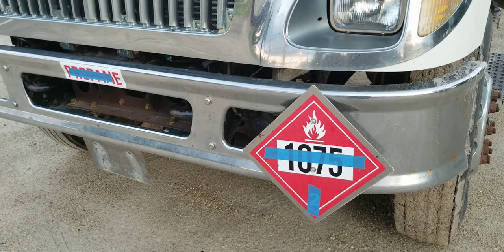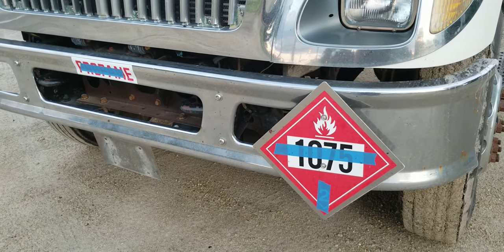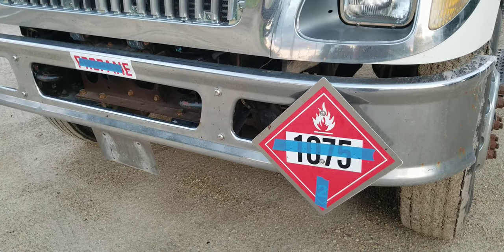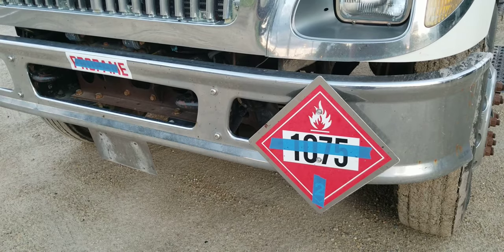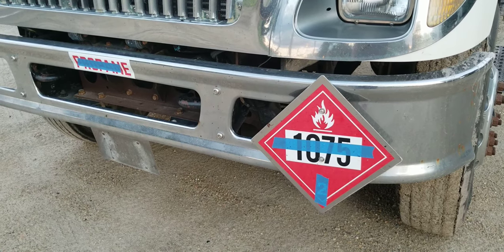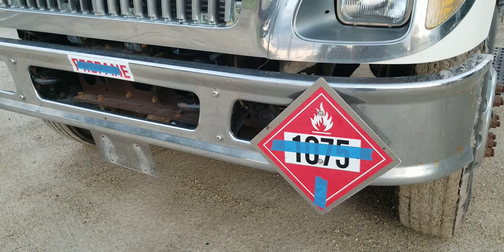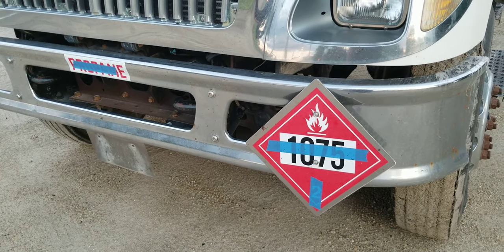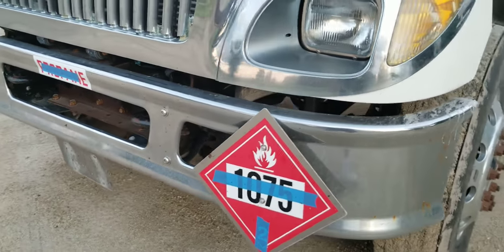On this one, I went ahead and just put some tape over where it says propane and the other stuff, because I had to pass through one scale and I didn't want to be hassled. This truck is so rough, I didn't want them to give me a hard time.